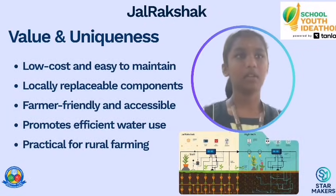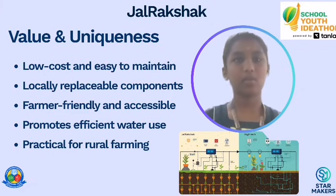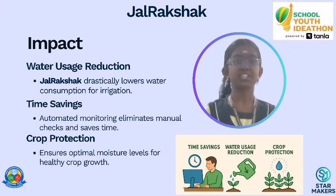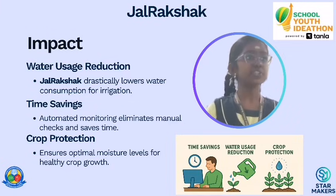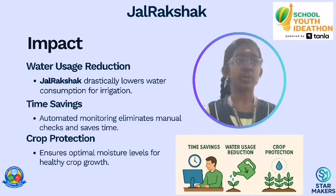Unlike advanced systems that require wifi or are expensive, Gelrekshan uses basic components that can be easily replaced or repaired locally. Gelrekshan helps farmers reduce water usage, save time, and produce better crops. It supports the mission of sustainable agriculture and smart farming practices. Every step saves and moves the system towards a better future.